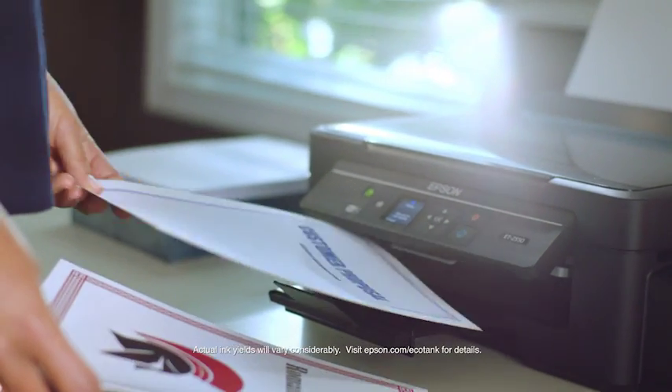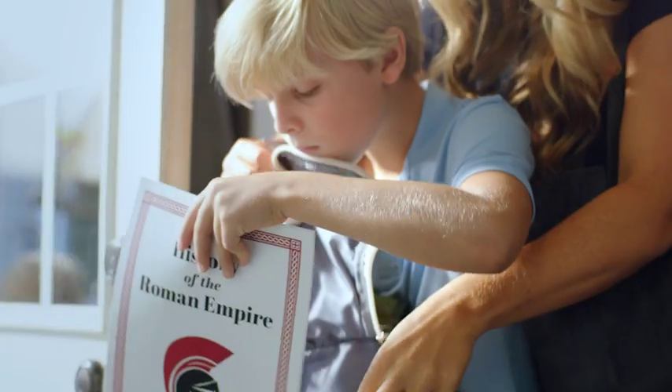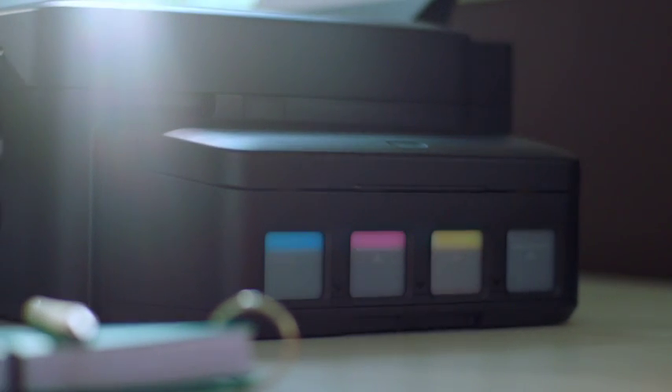Up to two years without worrying about running out of ink. Being a cartridge-free family feels pretty good. I just have to make sure my presentation doesn't have any gladiators in it. Print cartridge-free with Epson's EcoTank printer that comes with up to two years of ink.